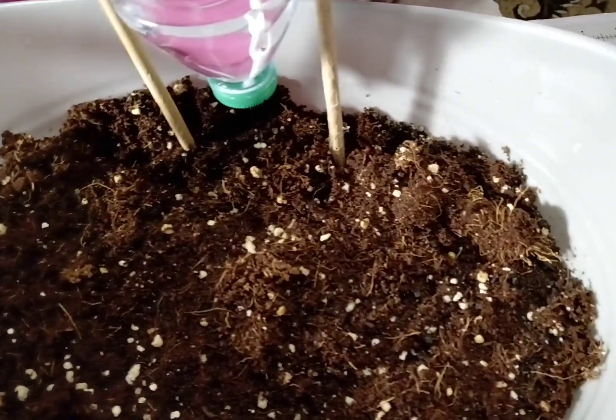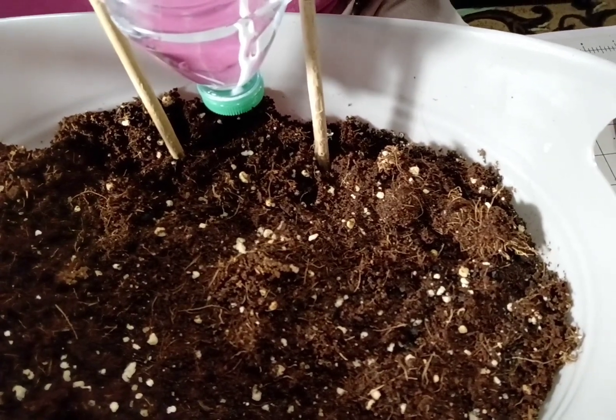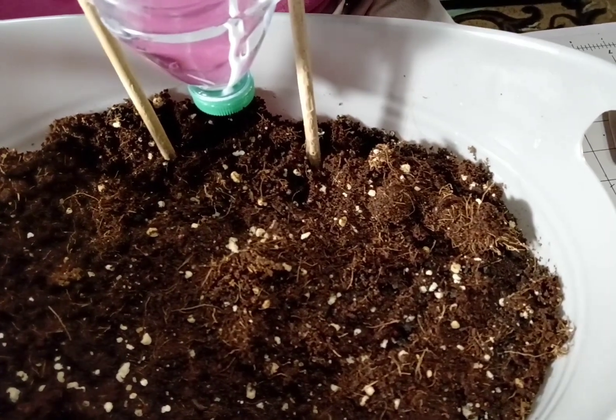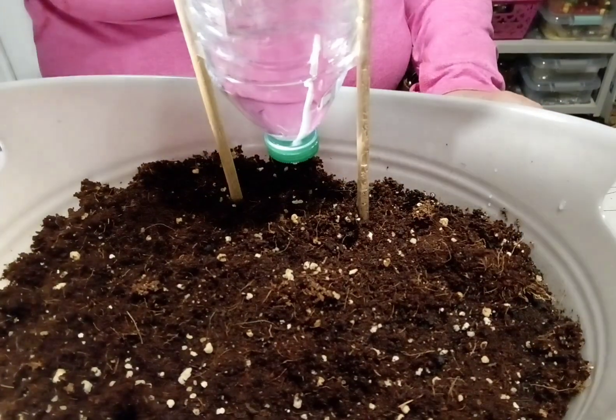Voila, you have a self-watering contraption for your plants. Check it out, see if it works for you. See that drip? Have a good day.